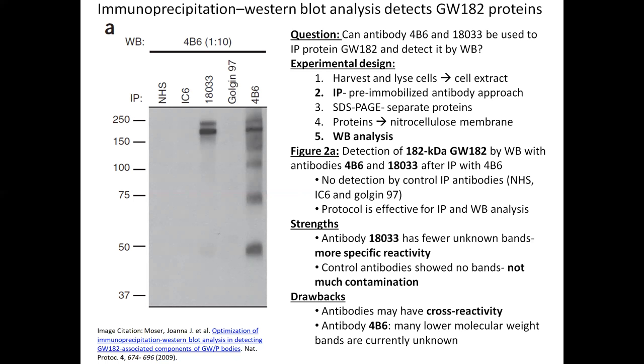In terms of the experimental design, first they harvested and lysed cells with the protein and obtained the cell extract. Then they used the pre-immobilized antibody approach of immunoprecipitation to immunoprecipitate the proteins, and used SDS-PAGE to separate proteins by size. Then they transferred the proteins to a nitrocellulose membrane and performed western blotting analysis.